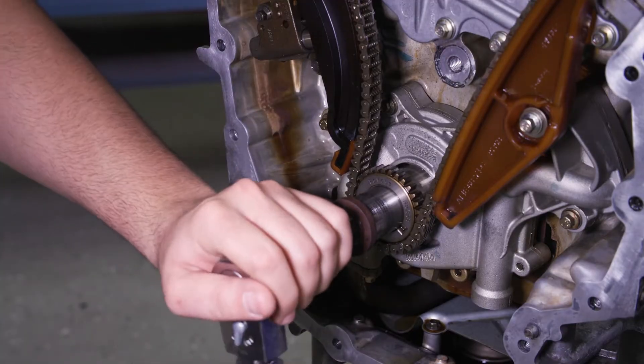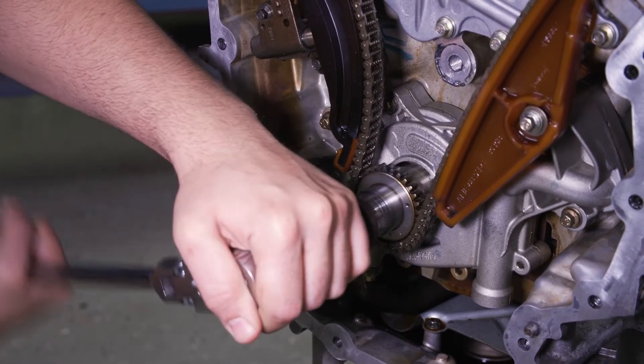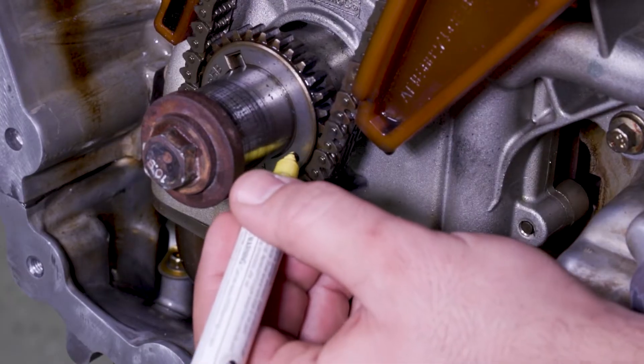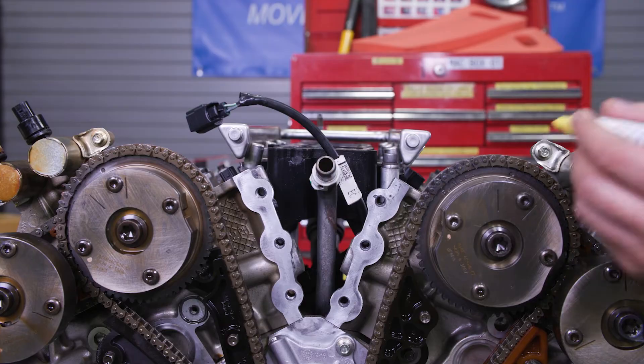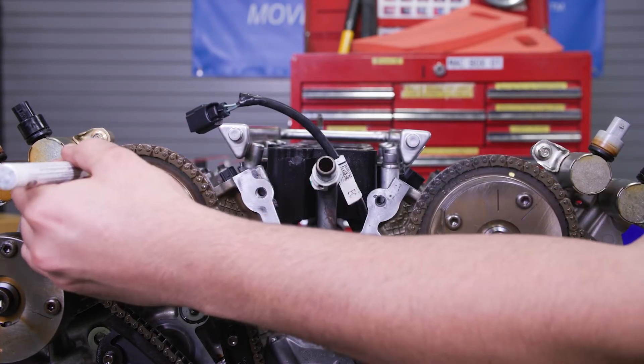Rotate the crankshaft clockwise and align the timing marks on the intake variable camshaft timing assemblies as shown. We recommend using a paint pen to highlight the timing marks. We don't need to mark the chain because we are replacing it, but you should note the timing marks on the two cam gears and crank gear.